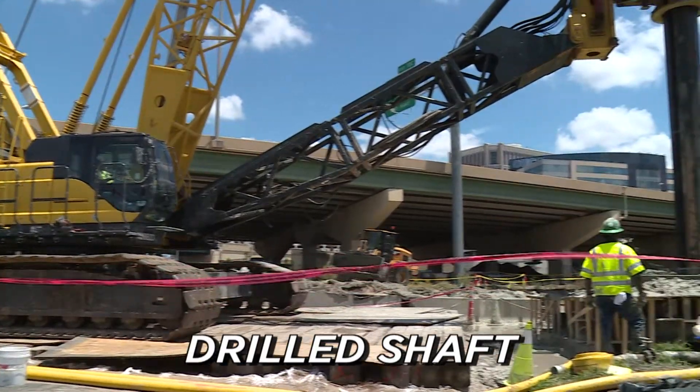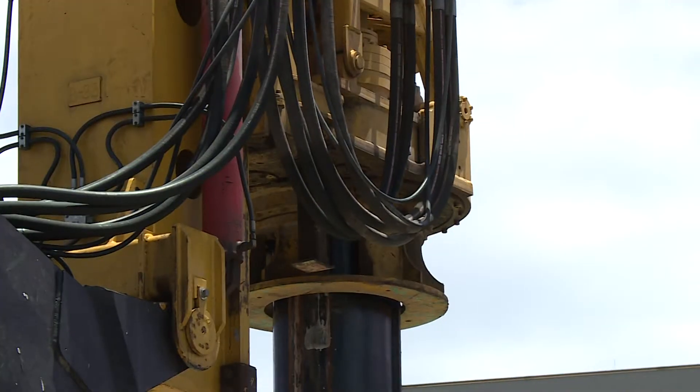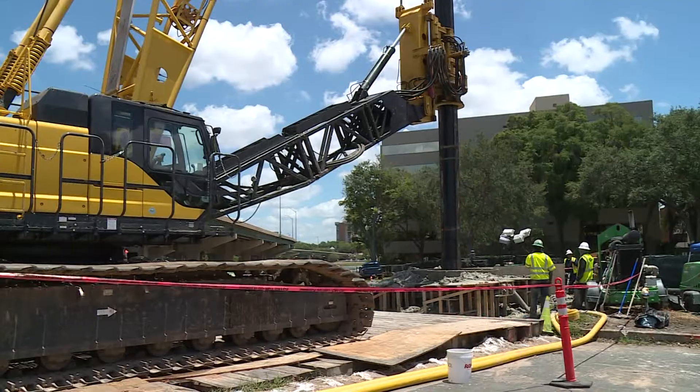Drilled shafts sound simple enough, but it is a complicated endeavor and requires high-tech monitoring. A deep, wide hole — often 8 feet across — is drilled and filled with concrete, essentially building a concrete pillar underground.